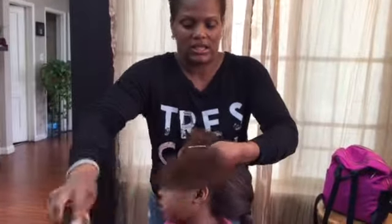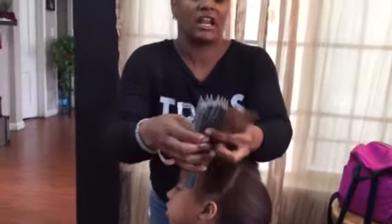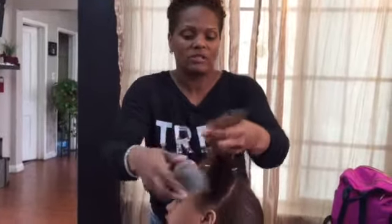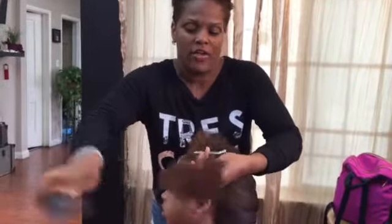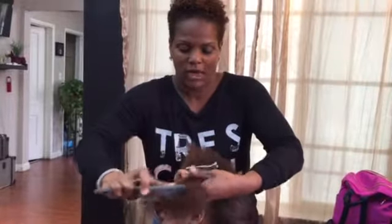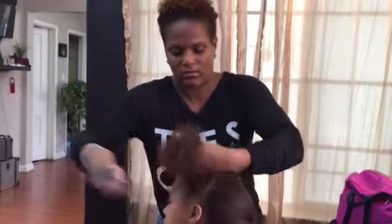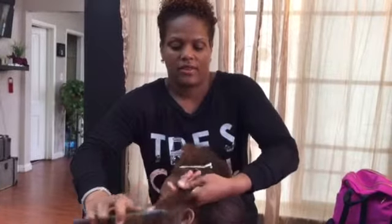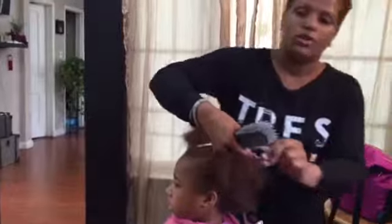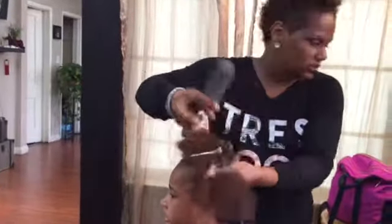Now look at what the Shake and Go has done — it has allowed my brush to glide right through. I love this brush; I sell it here as well, or you can buy it online. It opens up so when you get through the hair, it actually separates wider — that's the benefit of this detangling brush. Now this section is done. No tears. A little squinching, but that's okay.